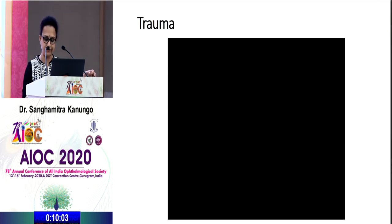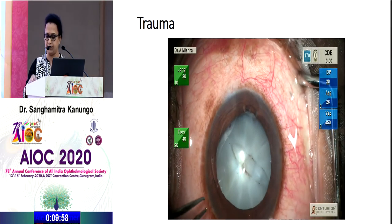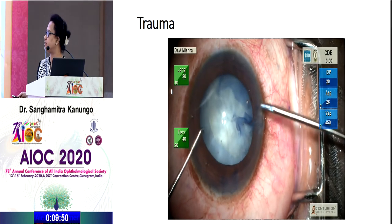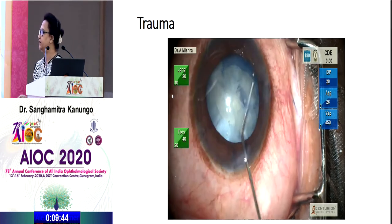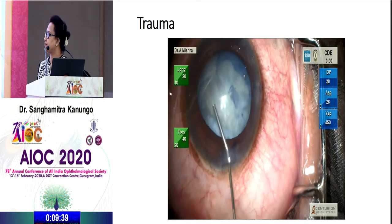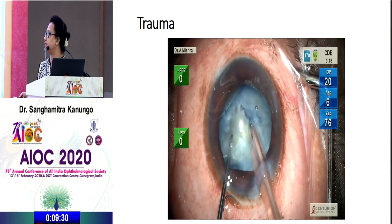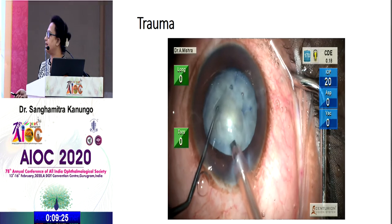The first case is a trauma case where there is a rupture of the anterior capsule. The surgeon tries to do a phaco, does a rhexis, but the rhexis margin gets extended. A minimal hydro-dissection is done. The cortical matter and nucleus are quite soft. The surgeon tries to do phaco and rotate the lens, but rotation is difficult, and the rhexis that had extended extends even further.